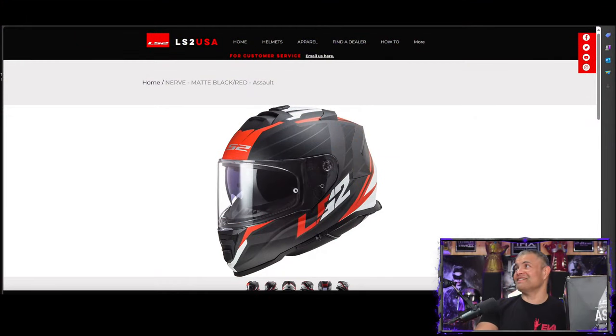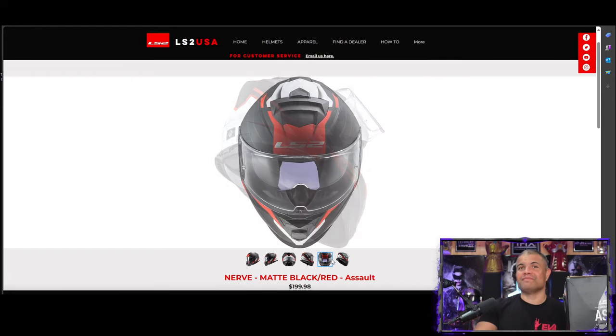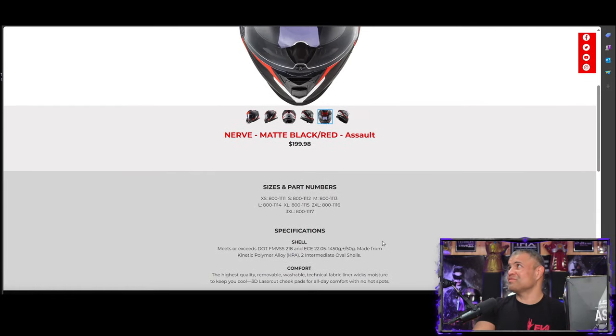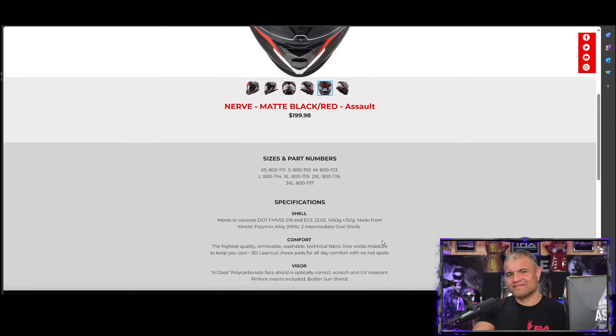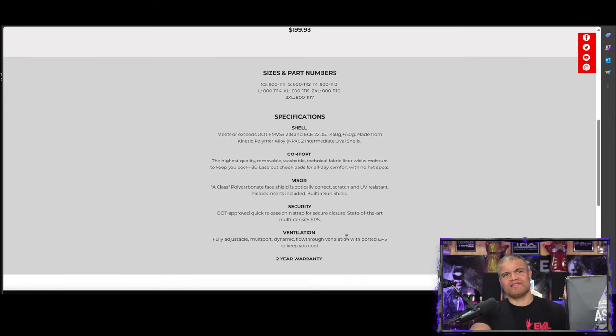Let's get this unboxed — it's already pretty much open. Let me check out the website real quick. It's absolutely gorgeous, this helmet is looking sweet. There's a retail price listed and I got it for $70. It meets or exceeds DOT and all the safety regulations. It's got kinetic polymer alloy — sounds like Arnold in T2 — and features comfort, no hot spots, visor security, and ventilation.